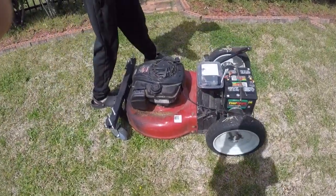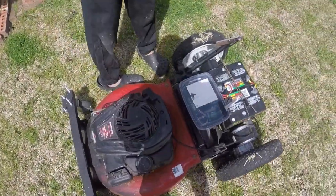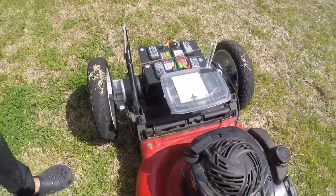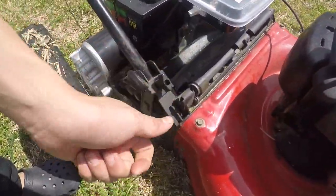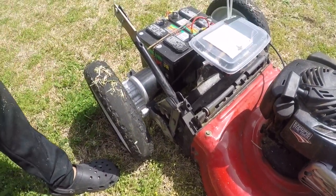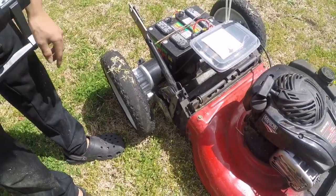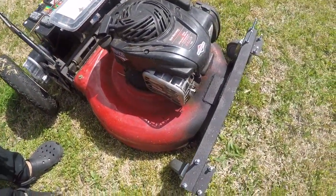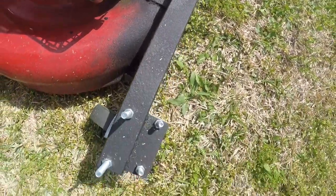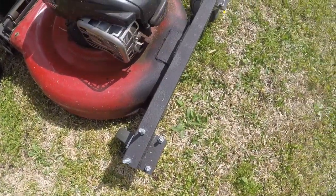As you can see, I didn't weld the back part on because I wanted it to still be adjustable if I wanted the grass to be lower. The front is just welded on, but you really only have to adjust one side, so yeah, it's adjustable.